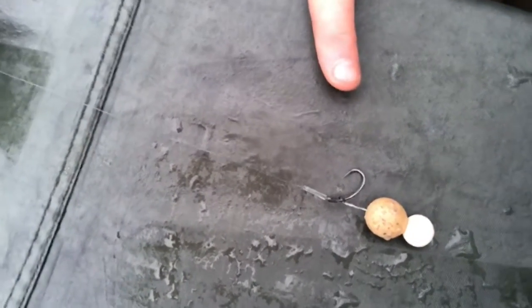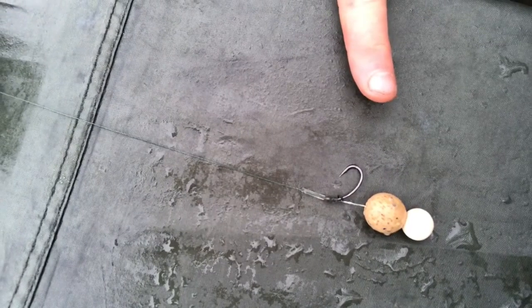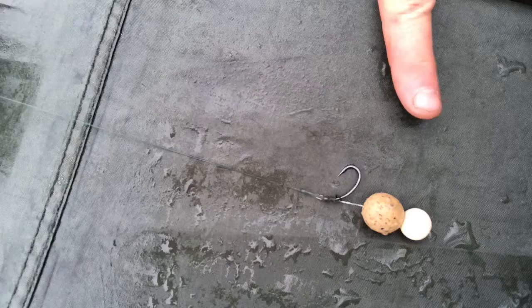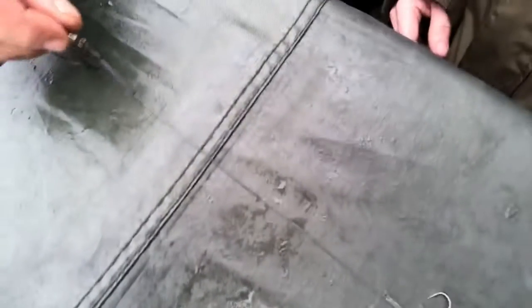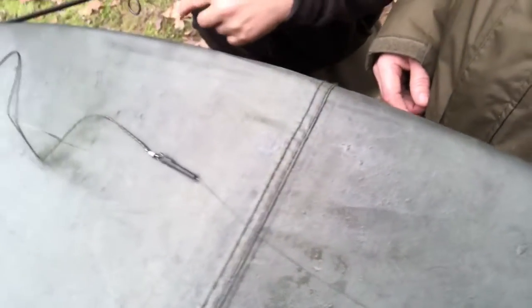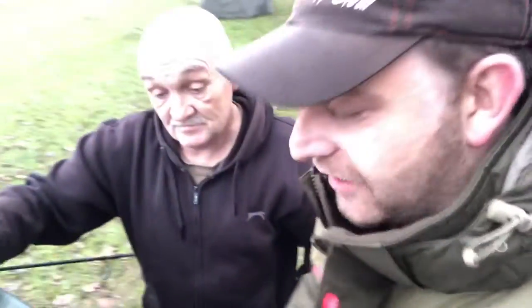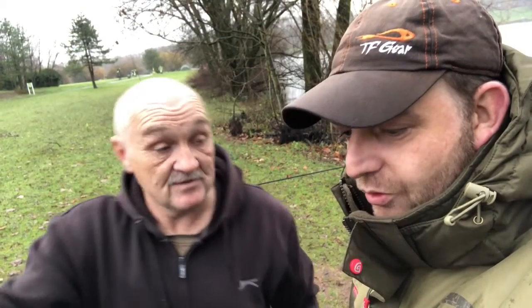It's on a blowback rig with manila on the top, with a northern special pop-up, snowman style. And then you've got no tangle sleeve and you've got a bit of leadcore on the 15 pound mainline. Is that the rig that's been doing you in the last two winter leagues as well? It's the same rig I've used everywhere I go. I caught fish up in White Springs with it and yeah, that's my go-to rig.